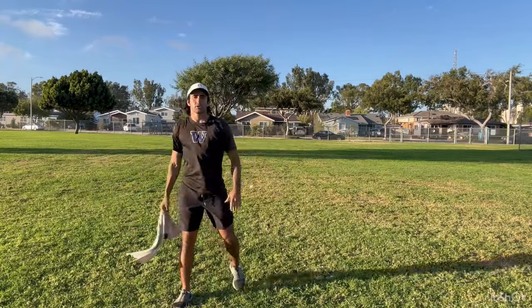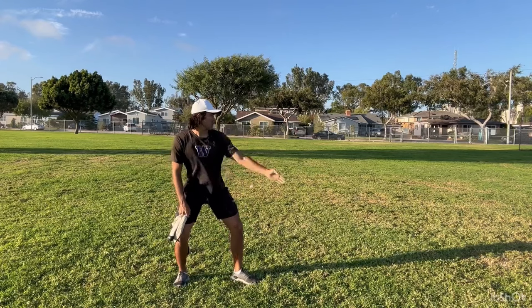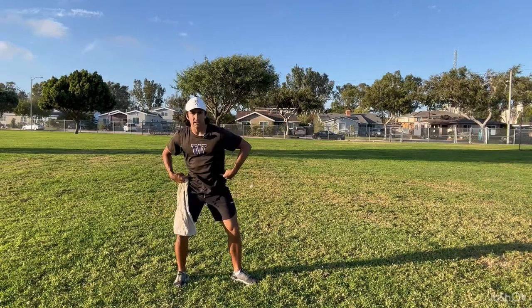That means we're doing it correctly, to build that good habit of extension — not only for a spiral, but this also helps with accuracy. I call this a no-stride drill. You're going to stand with a good base, back foot under your frame, front foot loaded like you're throwing to a target. When we throw on this, we're just rotating the hips.